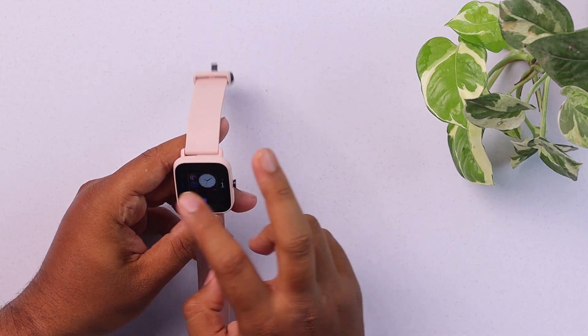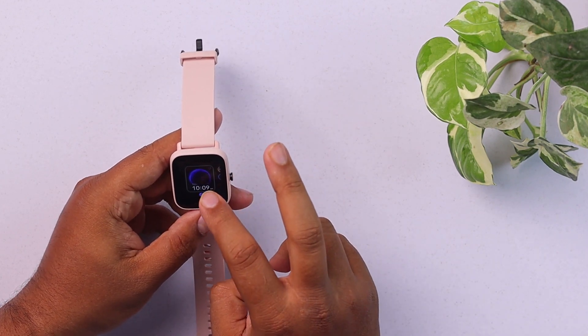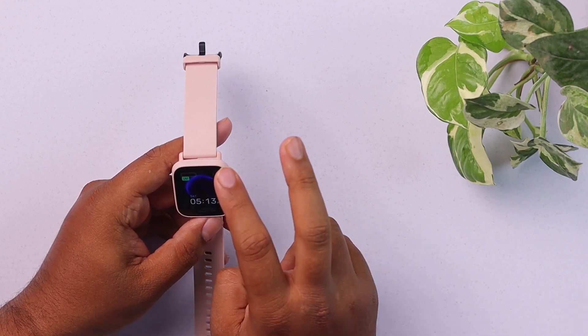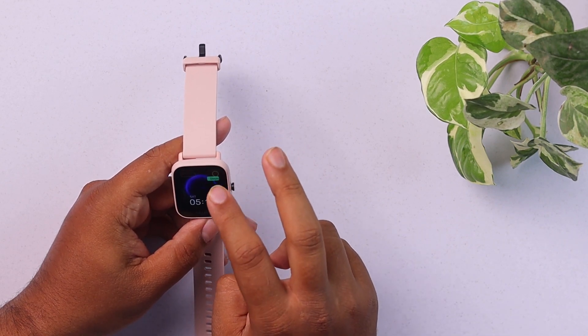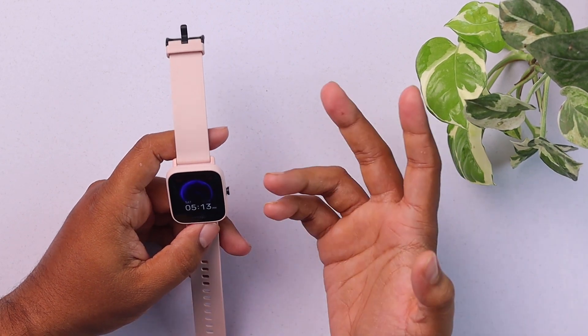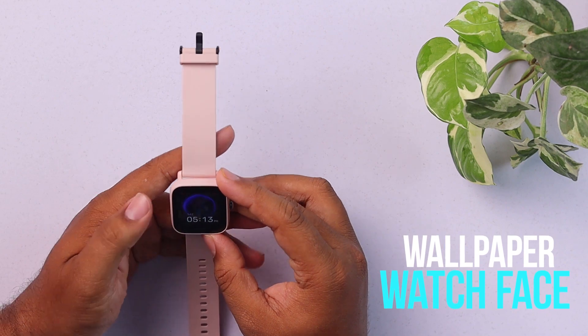You have two built-in watch faces which can be modified. As you can see from this watch face, I can change these as I want. But in order to download more wallpapers and more watch faces, you'll need to use your Zepp app.